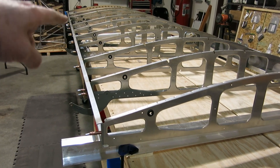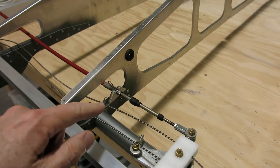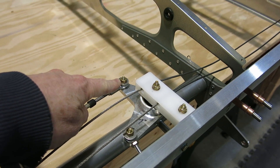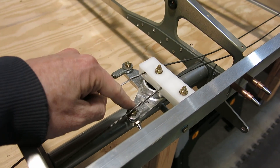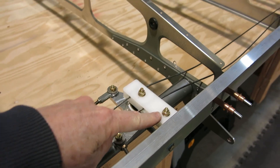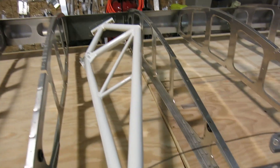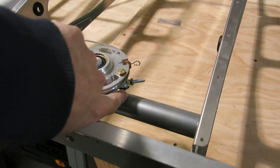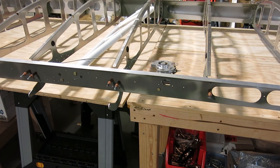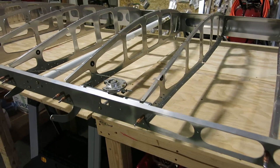We got the aileron cable installed and safetied, got the flap Teleflex installed and safetied, got it mounted to the bell crank. We'll put some torque seal on these a little bit later, maybe tomorrow. Still need to torque seal the truss nuts on both ends, as well as a nut on the underside — we'll do that when we flip the wing over to do the top skin, so that'll come quite a bit later. We've noted that in our book so it'll get done when the skin's on.